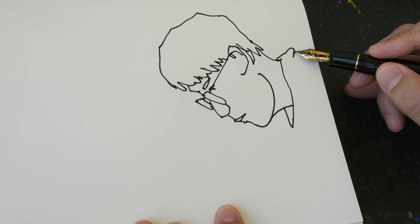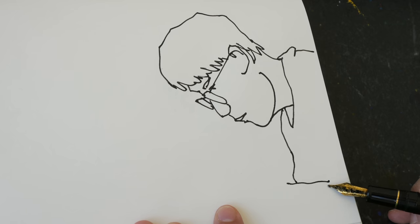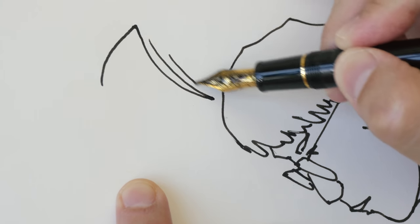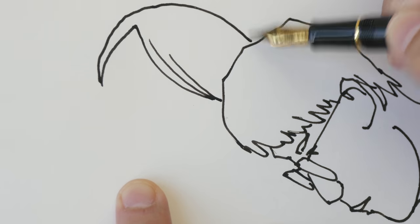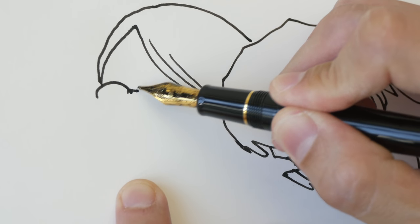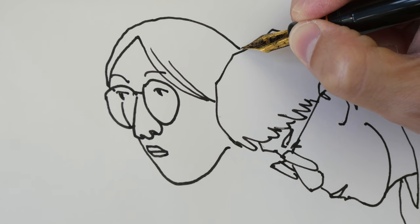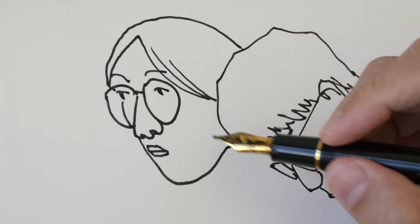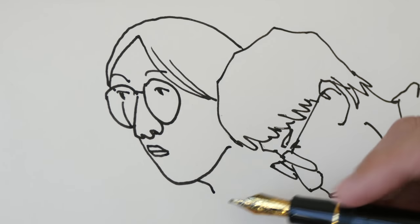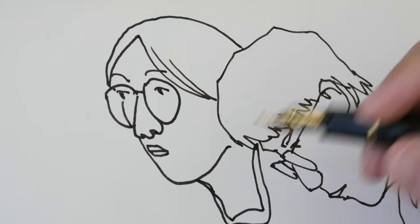This technique can be used for drawing anything — buildings, people, architecture, basically anything. It doesn't mean that when you draw slow your lines won't waver or jitter. The main thing is to understand where those lines are going to end. If you have broken lines, it's best to join them while drawing rather than going back to join them afterward, or you may accidentally introduce additional blotches or unwanted lines.